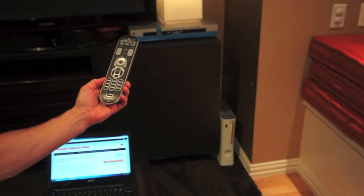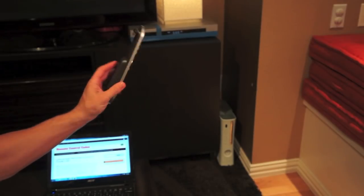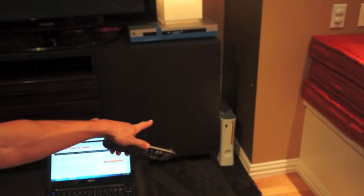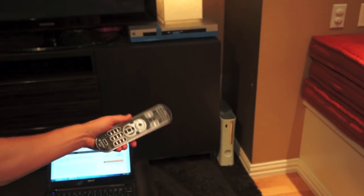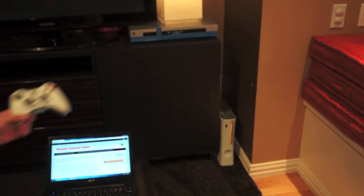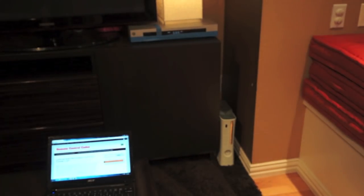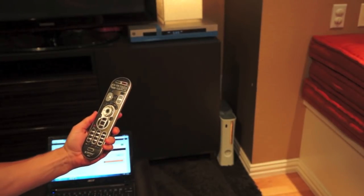I've just unboxed the WR7, and so what's the first thing you do? Put in the batteries, let's try it out and try to program something. I've got my Xbox sitting down there in the corner — the white box — and here's the remote that came with the Xbox. It's big, it's clunky, the batteries don't last at all, so it's a perfect thing to program into my Universal Remote.